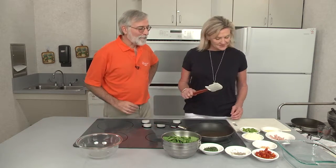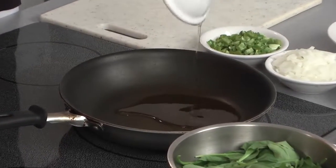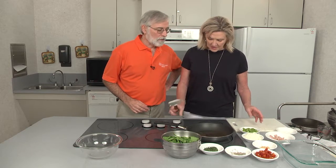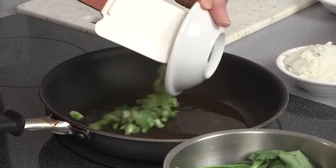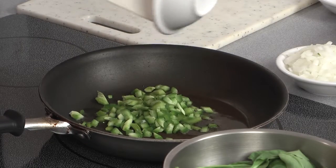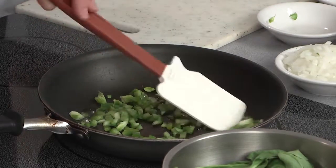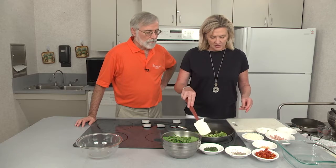Let's start with the spinach mixture. First, we're going to take some extra virgin olive oil and add that to the pan. Let it heat up a little bit. Then we're going to add the peppers first. We're adding these ingredients in order of the length of time it takes for them to cook, so we don't burn some and leave others underdone.